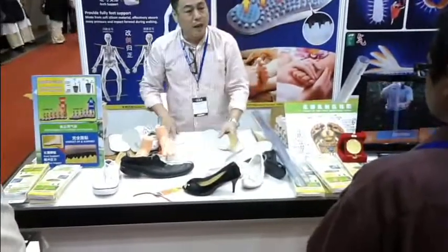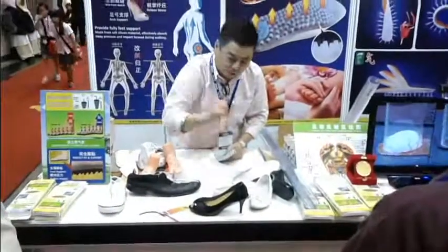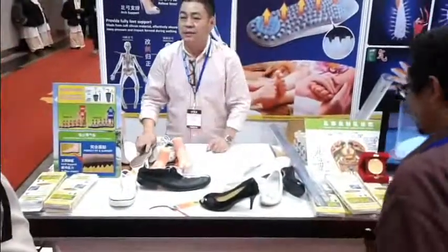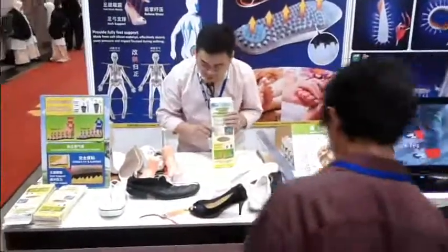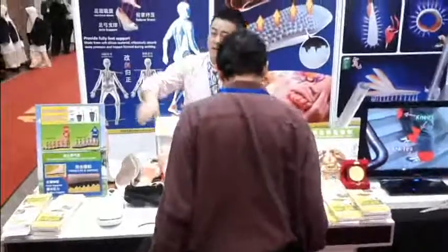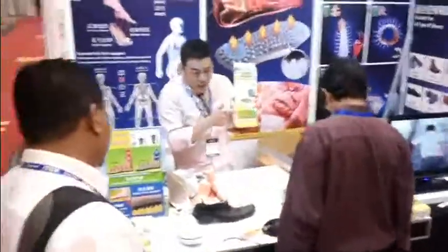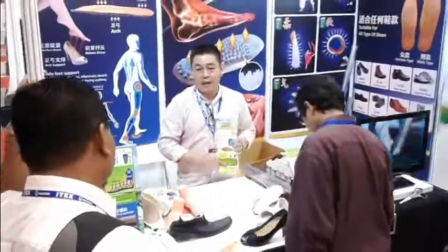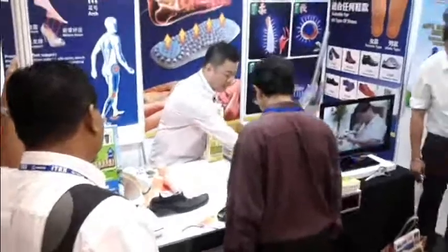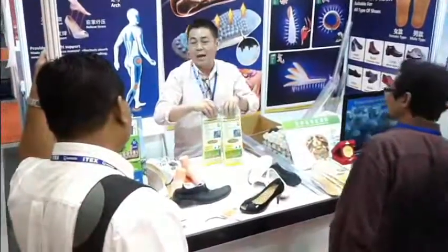And very important — one more thing — today, if you feel like you want to walk properly from today onward, it's a very good chance. Because we are doing a very special promotion. Normal price you buy in pharmacy: 99 ringgit. Today you buy here, only 60 ringgit one pair. But if you buy two pair, my boss is very stingy — no discount. So today you buy two pair...